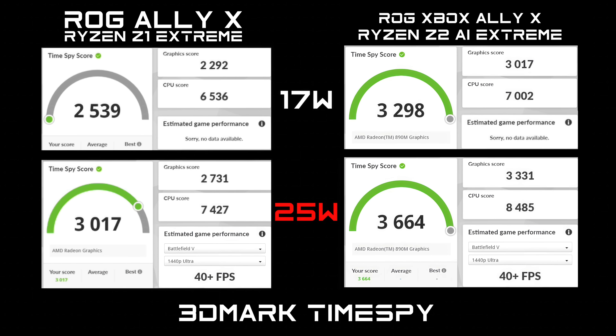In 3DMark Time Spy, the Z2 AI Extreme is pretty impressive. At 17W, the Z1 Extreme scored 2,539 with a graphics score of 2,292, while the Z2 AI Extreme came way ahead with a total score of 3,298. At 25W, the Z1 Extreme still couldn't beat the Z2 at 17W — which was impressive. The Z2's total score at 25W was 3,664, and I've been able to hit over 4,000 taking it up to a 35-watt TDP.